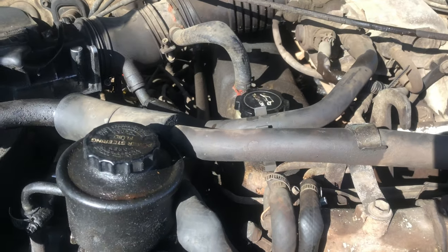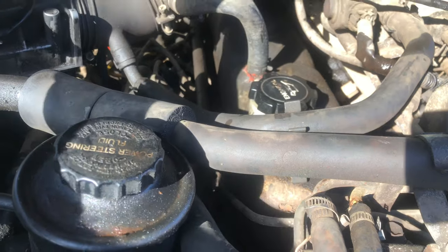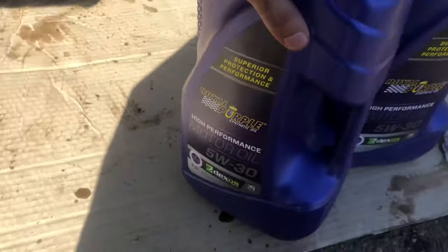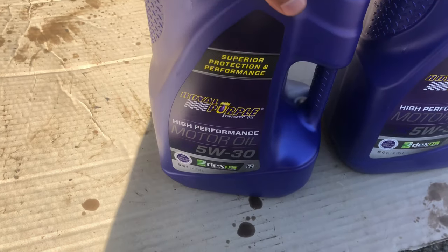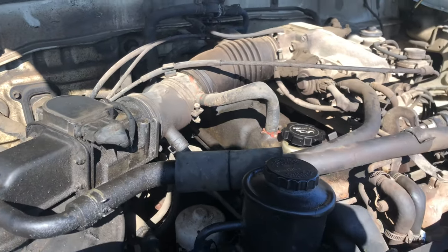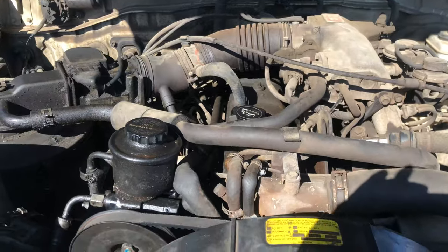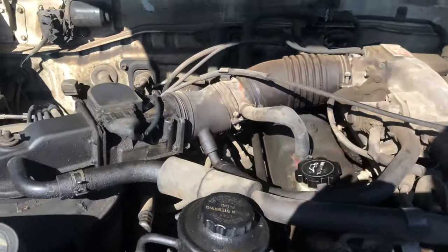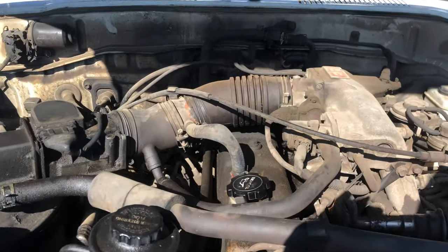We're going to get started with the oil change. Check your owner's manual to see what oil is right for your motor — it's going to tell you what you need. I'm going to use Royal Purple Full Synthetic 5W30, that's just my preference — you can use whatever you'd like. Also worth pointing out: this is a 91 Land Cruiser 80 series, so it came with the 3FE motor. This is not the FZJ80, this is the FJ80. The concept is the same.